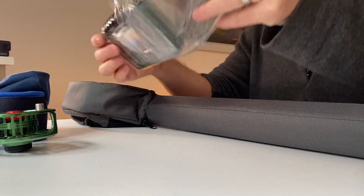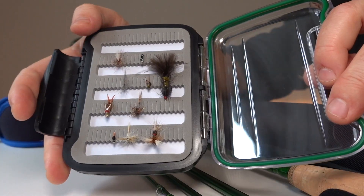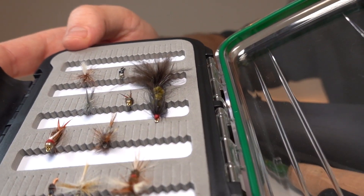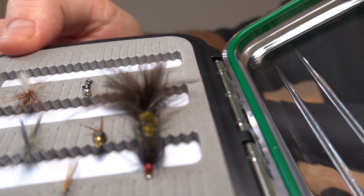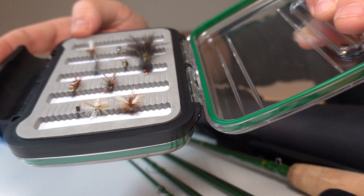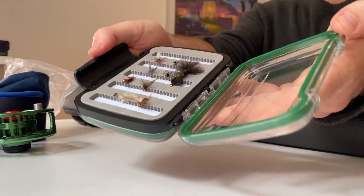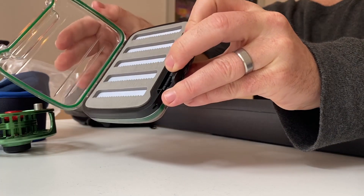Let's have a look at the flies. There's a nice set of 10 hand-tied flies — a pretty good variety. Of course you'd want to get your own flies and probably a lot more if you're heading out on the river, but they come in a nice waterproof case that's two-sided so you can store more flies on the other side as well.